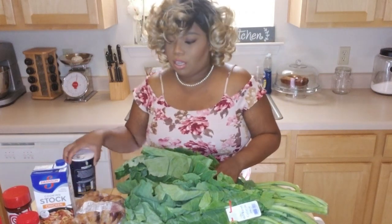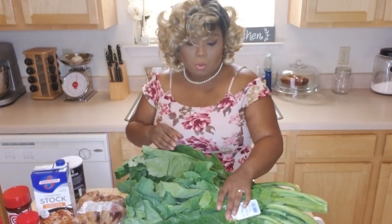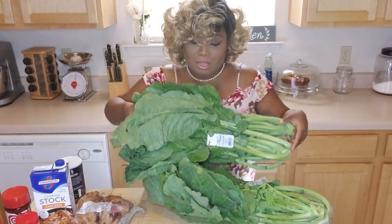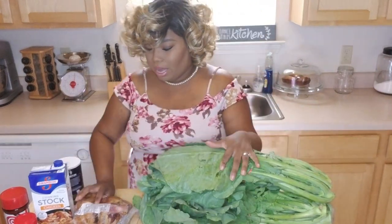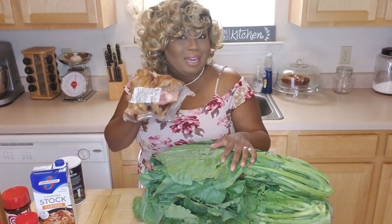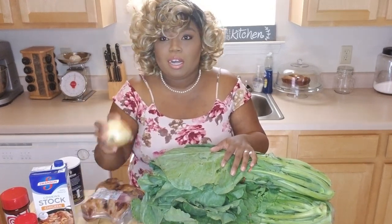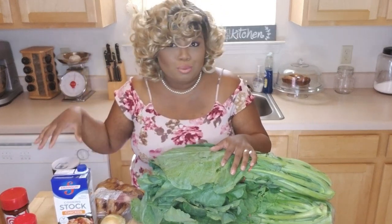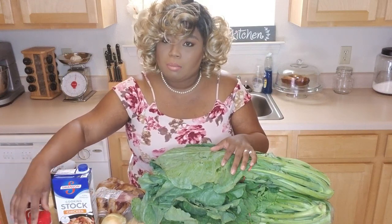Today we're going to be making collard greens to go with our black eyed peas that are almost done. So what we have is two bushels of collard greens — this is what a bunch of collard greens looks like down here in the south. We have some pork smoked hocks, what we call ham hocks. We're going to need a big pot, an onion, chicken stock or bouillon cubes, water, salt to wash your collard greens, seasoning salt, and a little bit of onion powder.